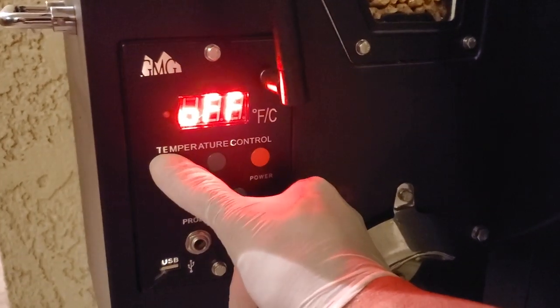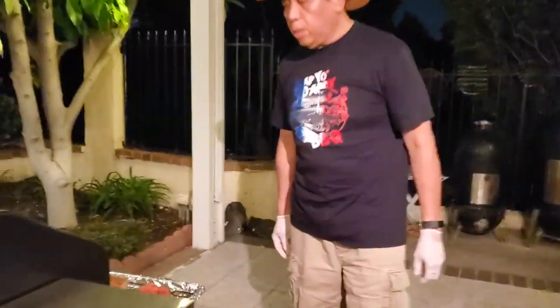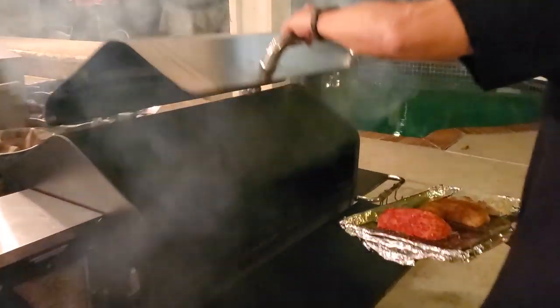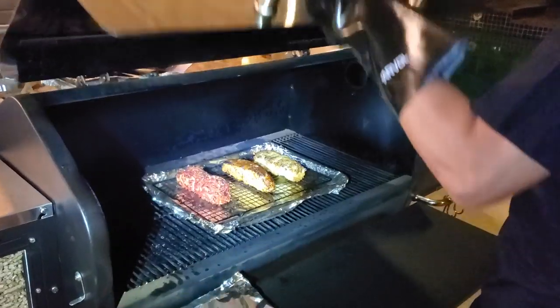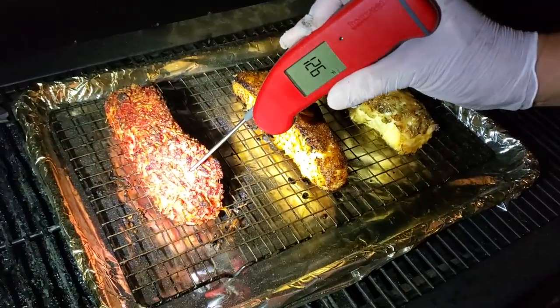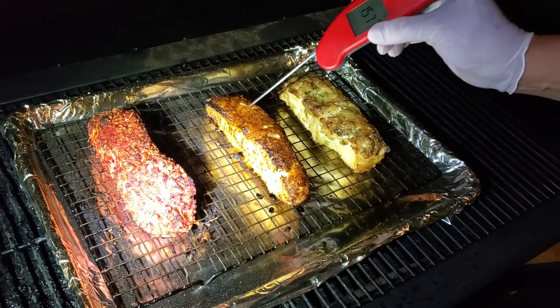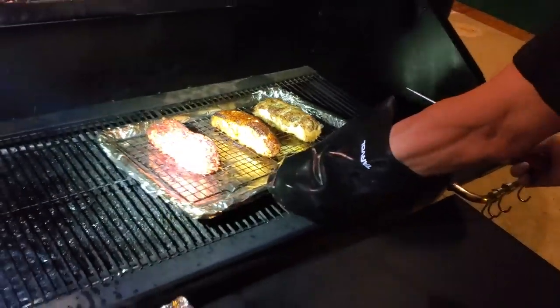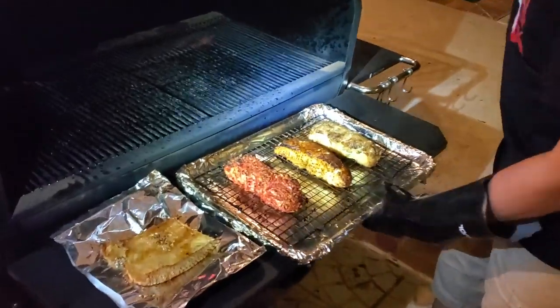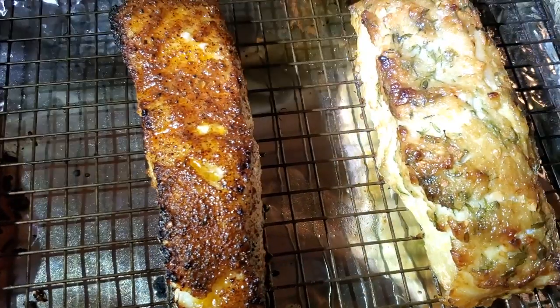I'm heating up the cooker to get the temperature into the not-so-well-done range, confident enough to remove it when it's ready.